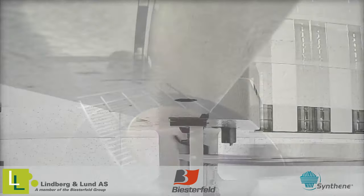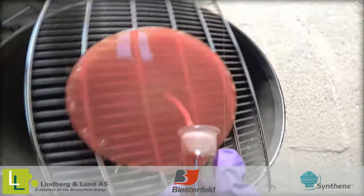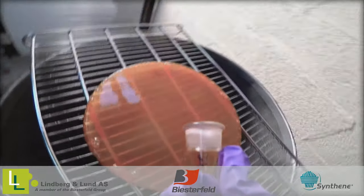It also shows very good chemical and temperature resistance for an elastomer. HPE has a translucent amber color but can be pigmented with compatible pigments. Please note, it is not UV stable and will darken over time.